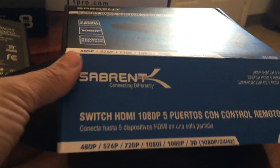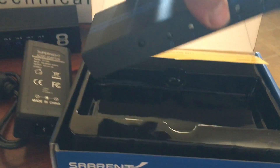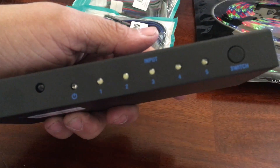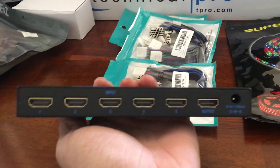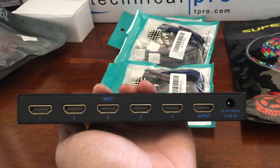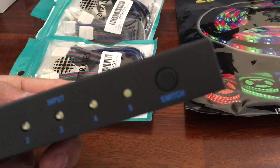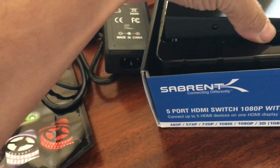I have another one of these coming today. This is a five-port HDMI 1080p 3D HDMI switch — it comes with a remote, but I'm going to use it manually with the little switch button right there. I haven't used it yet, but the lights are blue on it, which is nice — that's the look I'm going for.